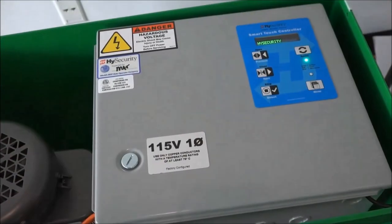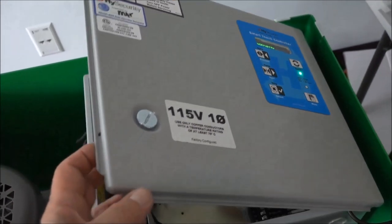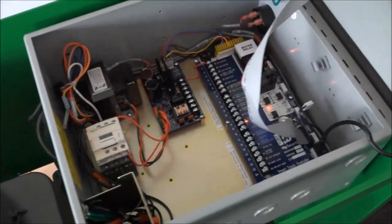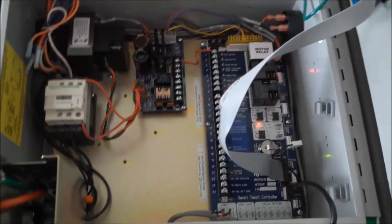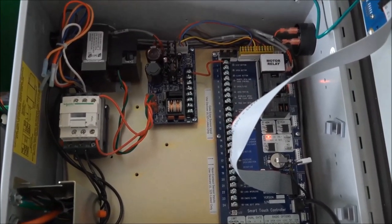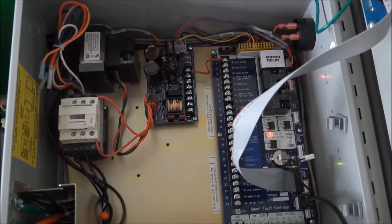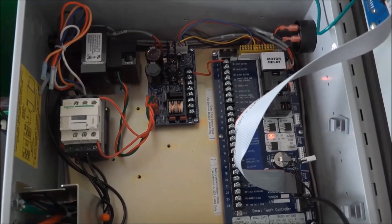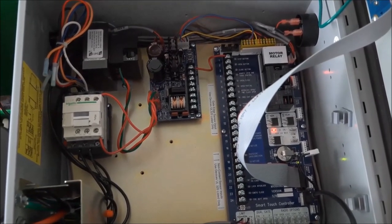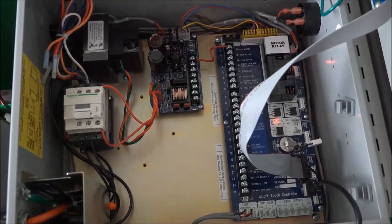Now let's flip open the lid to the gray electrical enclosure and take a look inside. As we look inside the electrical enclosure, starting on the left, that white unit is called the motor contactor. Up in the upper left is the transformer. To the right of that, that small circuit board is called the power supply board. And to the right of that, on the right side of the electrical enclosure, is the main circuit board — the Smart Touch Controller.